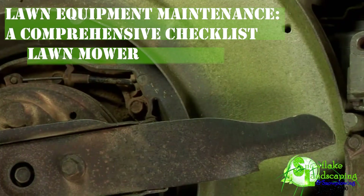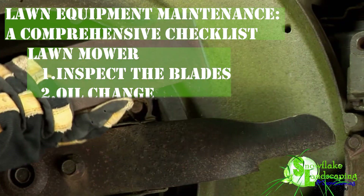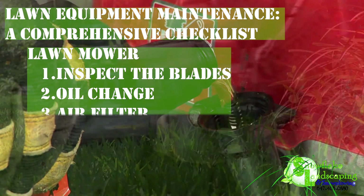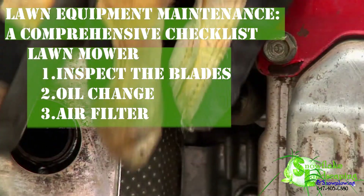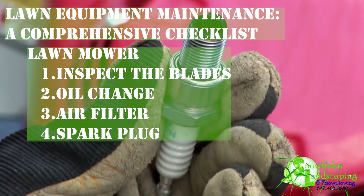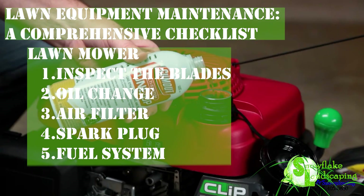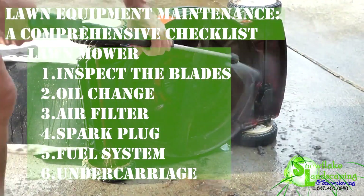Lawn Mower. 1. Inspect the Blades — sharpen blades regularly for a clean cut; replace dull or damaged blades. 2. Oil Change — change the oil at the beginning of the mowing season and check oil levels regularly. 3. Air Filter — clean or replace the air filter according to the manufacturer's recommendations. 4. Spark Plug — inspect and replace the spark plug as needed; check the gap and ensure proper ignition. 5. Fuel System — use fresh fuel and stabilize it for storage; clean or replace the fuel filter. 6. Undercarriage — remove debris and grass clippings from the undercarriage; lubricate moving parts as recommended.